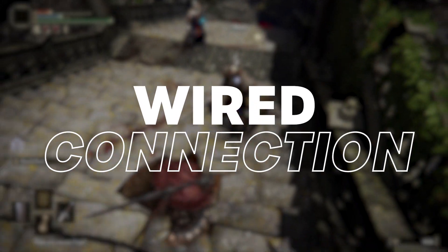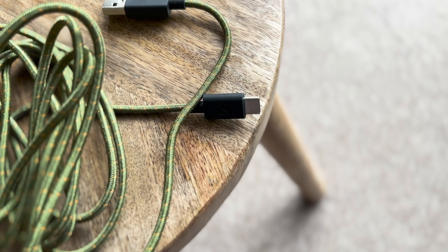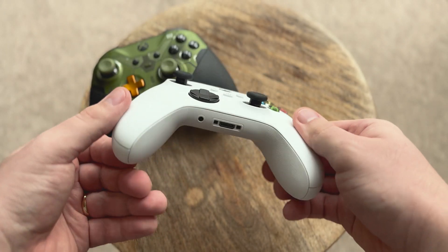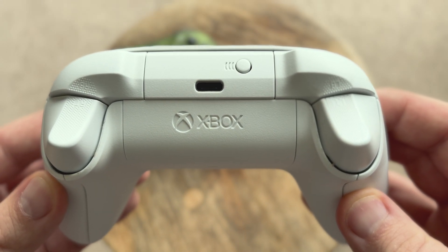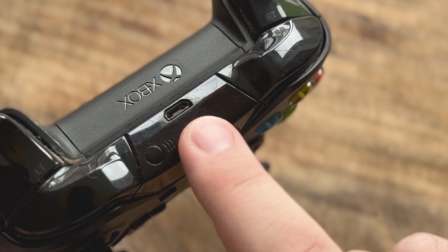The quickest option is via a wired USB connection. For this, you'll need a USB cable. Most modern Xbox controllers, like the robot white or carbon black wireless gamepads that ship with every new Xbox Series X or S console, support USB-C connection, while some older controllers may still rock a micro USB port.